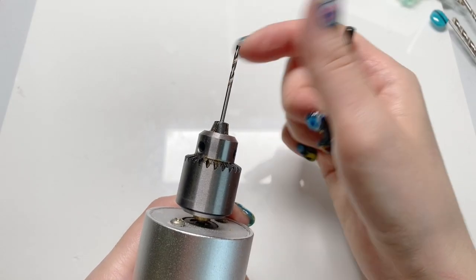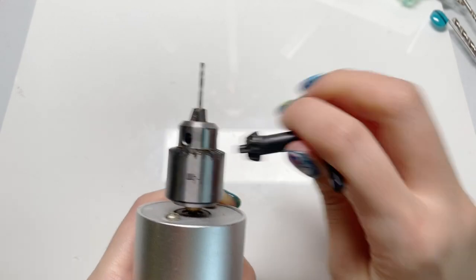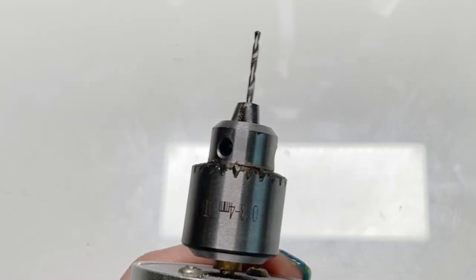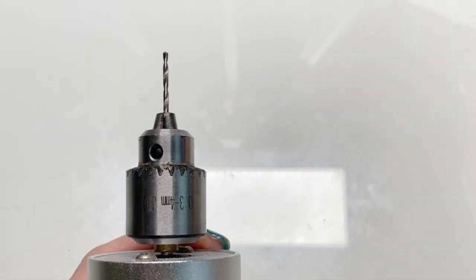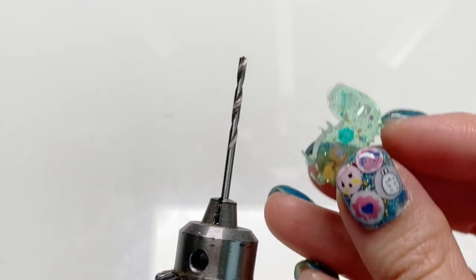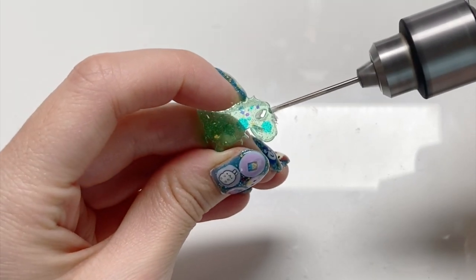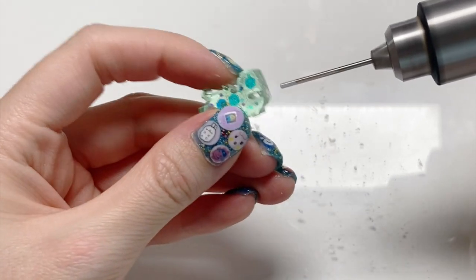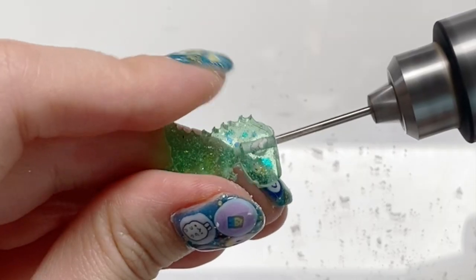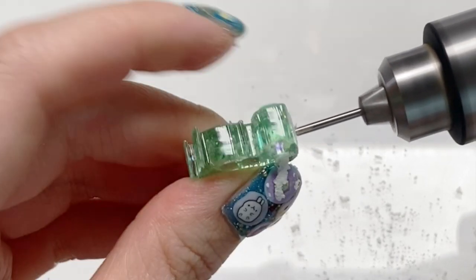I'm going to demonstrate on some craft pieces. I do recommend you wear a mask and glasses, because it's always better to be safe than sorry. But for demonstration purposes, because I want to talk about it, I'm not going to be wearing anything — please forgive me. So first, I'm going to drill through resin pieces.